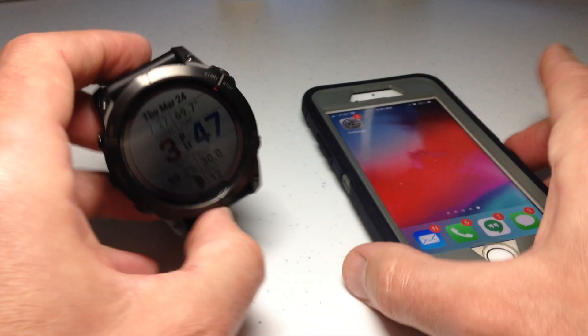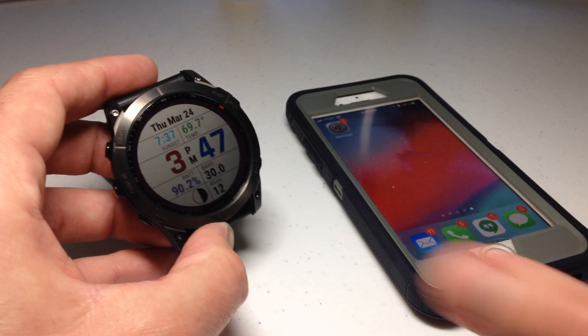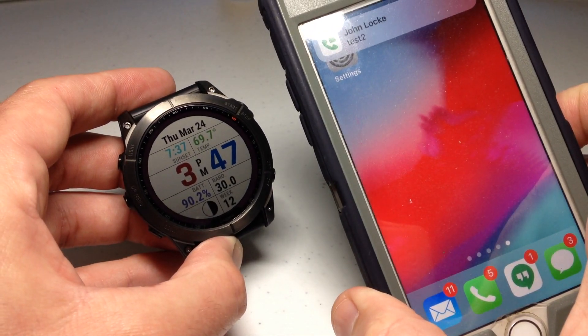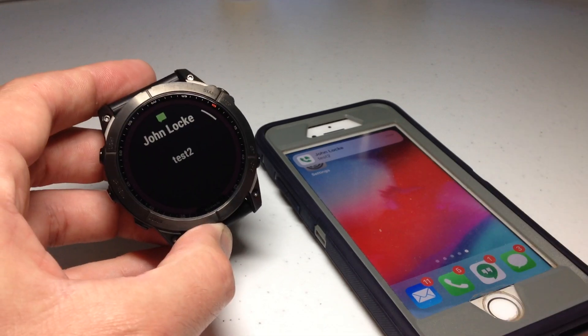Now let's go ahead and send a second text message — I'll call this one 'test two' — and let's see what happens. Got it on my watch. Got it on my cell phone. It's really simple.